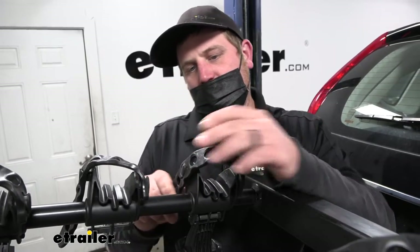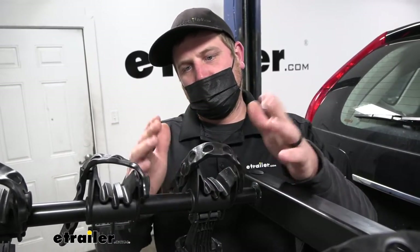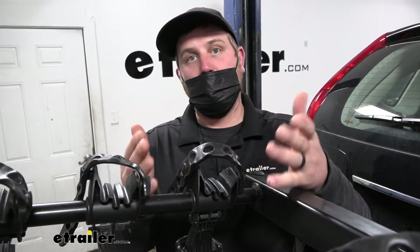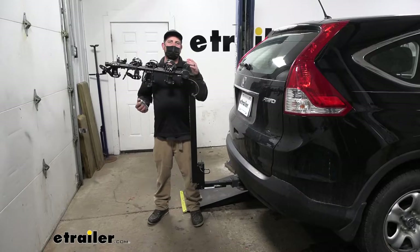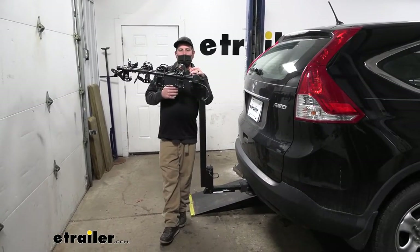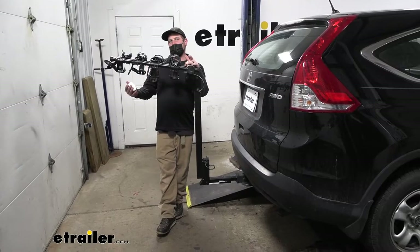When you're not using the rack, I recommend just putting the straps back so they're not flopping around and you don't have to worry about misplacing or losing them. Something to think about whenever you have the rack on the back of your CR-V is the fact that it is going to extend the overall length of the vehicle.